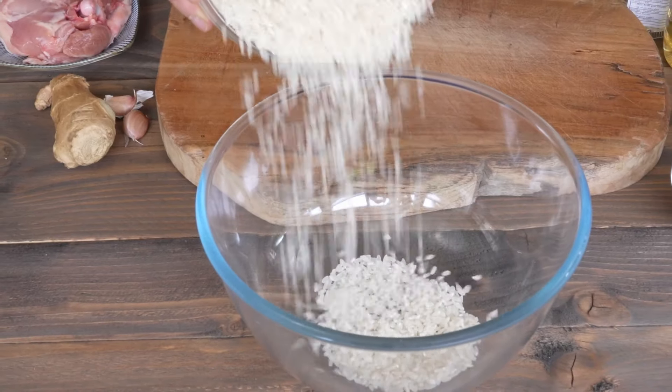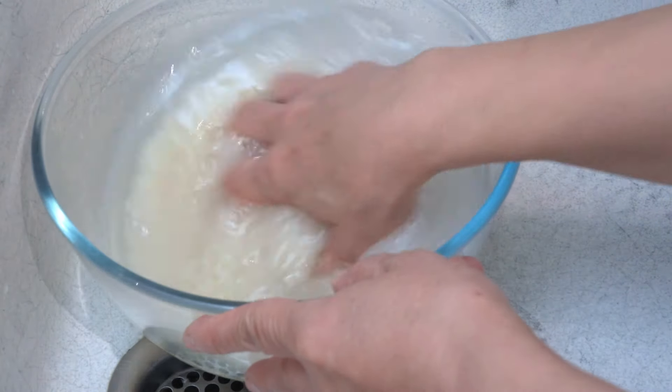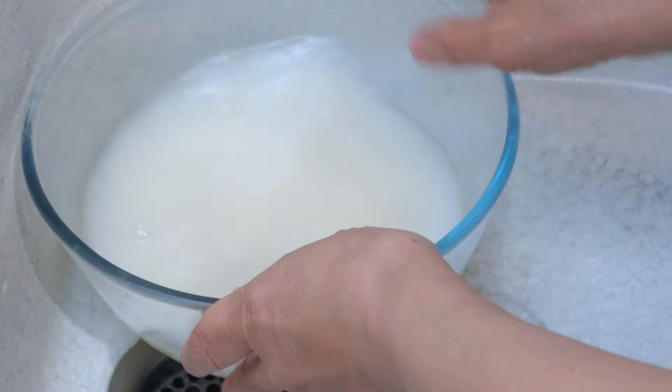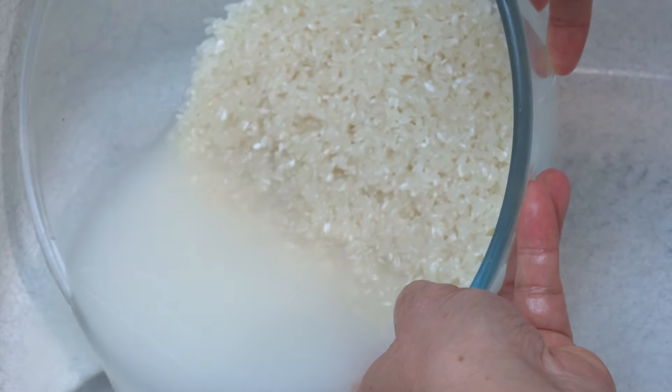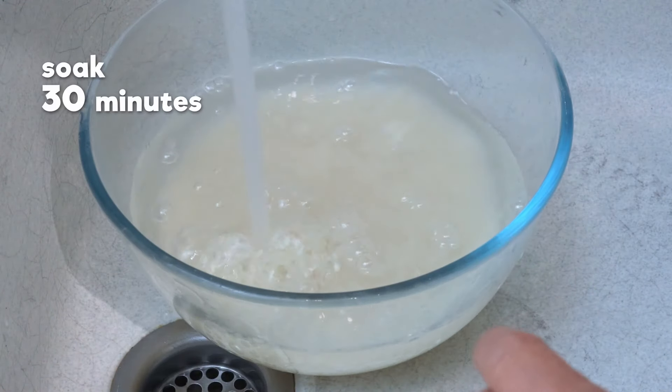Take 1 pound of short-grain rice. Wash them 3 times. Let them soak for 30 minutes.